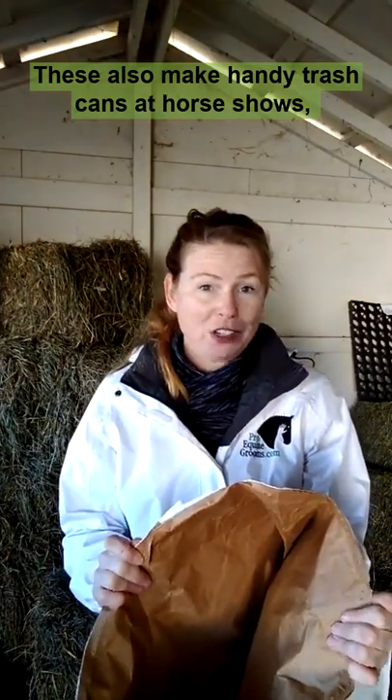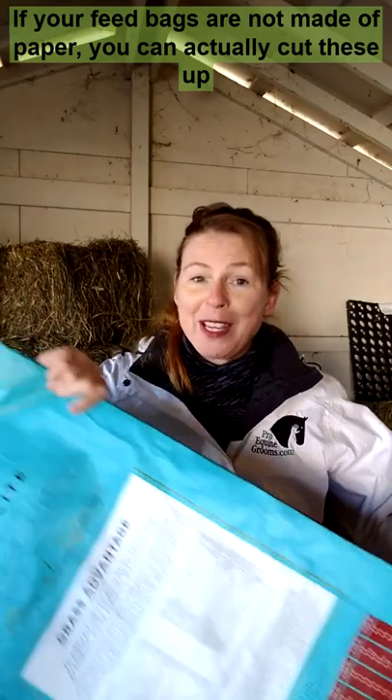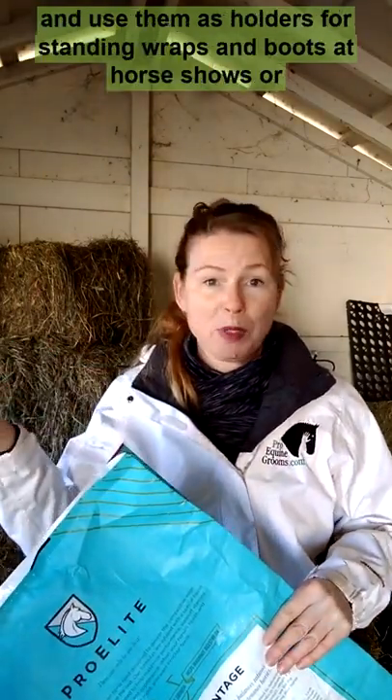These also make handy trash cans at horse shows or in tight spaces in the tack room. If your feed bags are not made of paper, you can actually cut these up and use them as holders for standing wraps and boots at horse shows or in your own tack room, just like this picture.